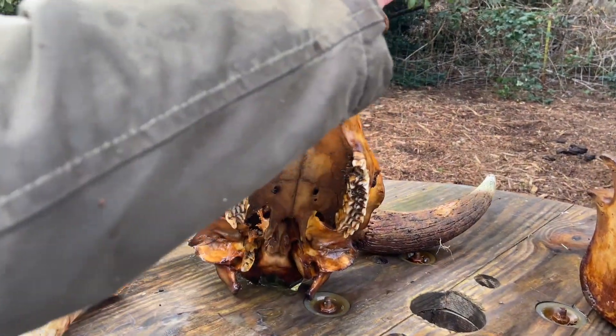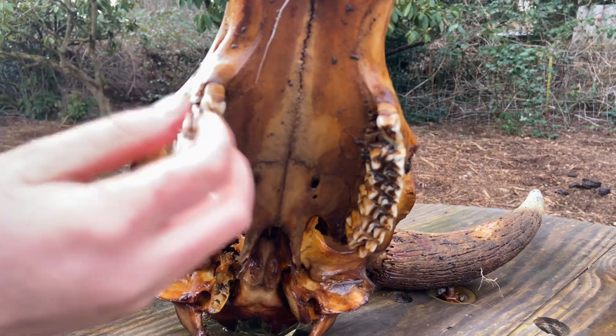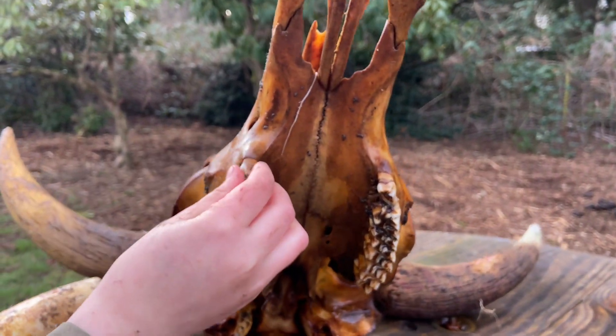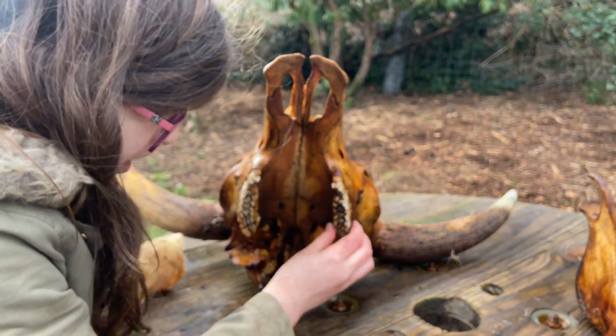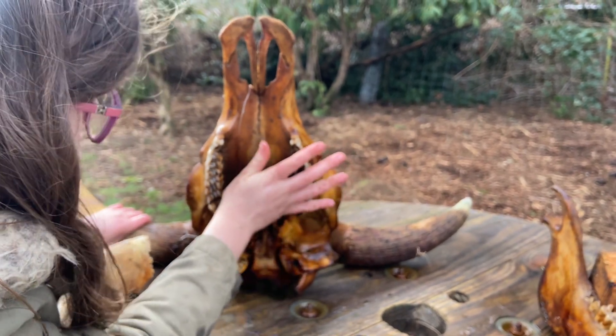And this is his underneath jaw bone. He has all of his teeth here, but the thing about these is some of them are kind of loose. But otherwise they're all here, nicely lined up in order.